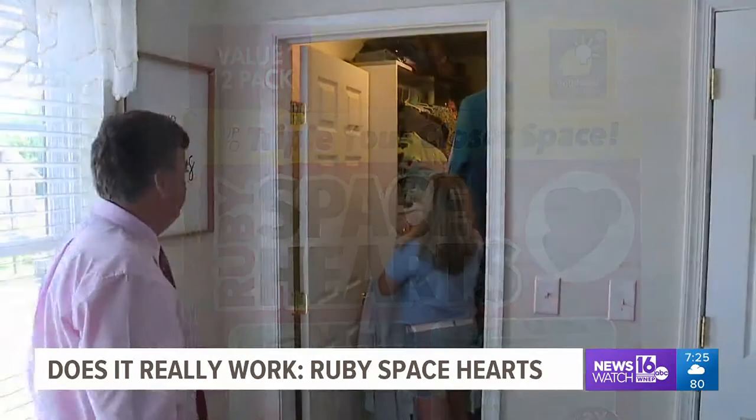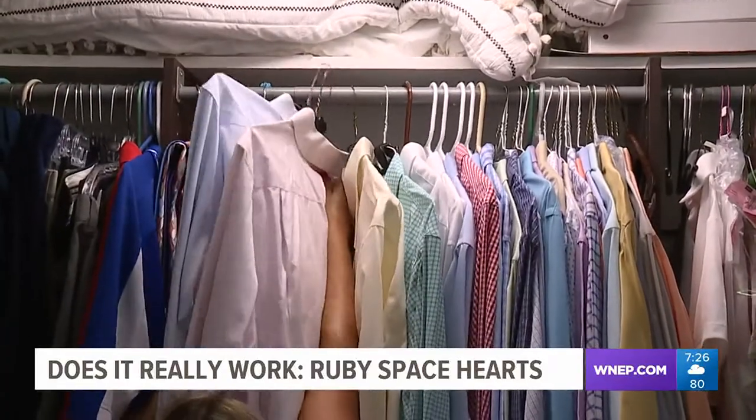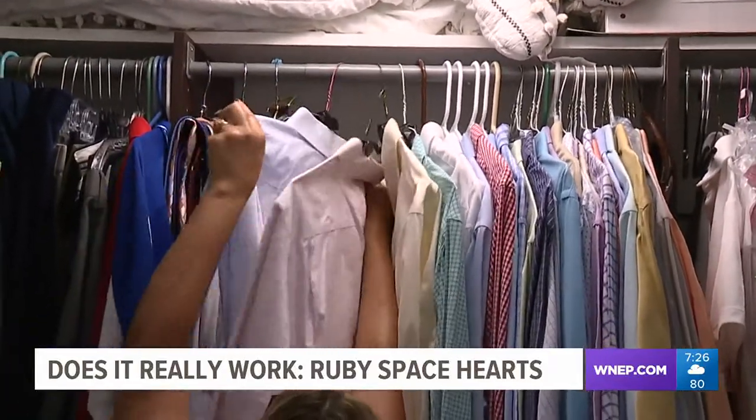It doesn't really work. Find out — we've come to Jamie and Maureen's home in Archibald. Their home has more than 15 closets, the perfect place to test Ruby Space Hearts.